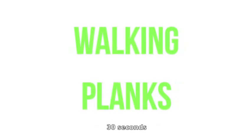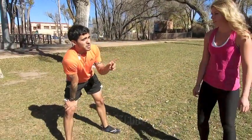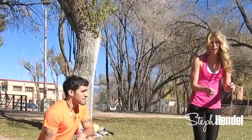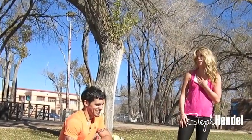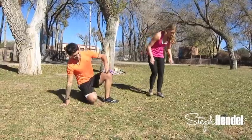The next exercise we're gonna do is called the walking planks, and we'll be doing this for 30 seconds at a time. This exercise is one of my very favorites — if you were to do one ab exercise, this would be the one. It really works your obliques and your whole core, but the obliques really make a difference. So focus on this for sure.